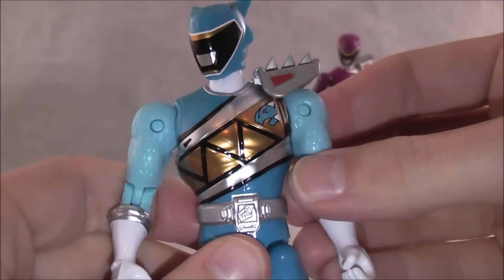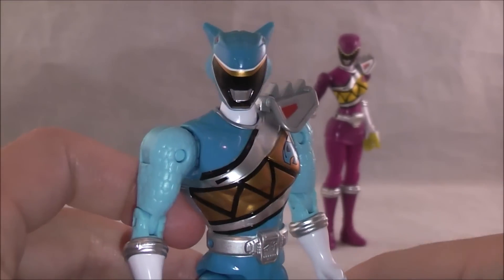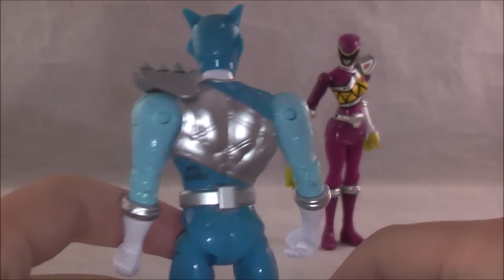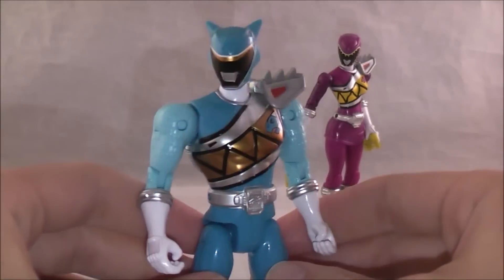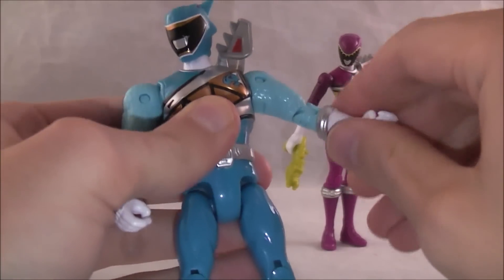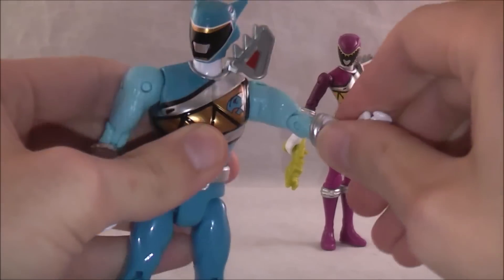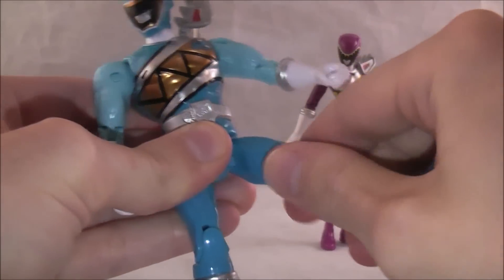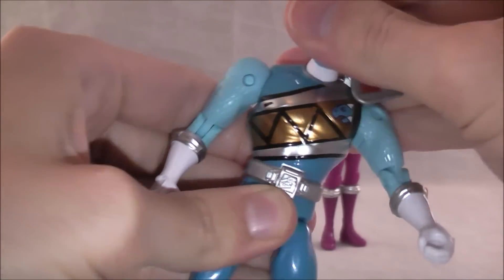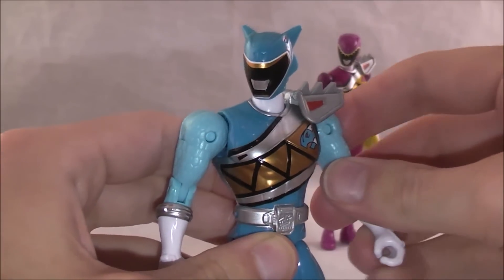Color-wise, they did a good job on this guy. The differentiating colors look really good — they got a really good light color on there. Just aesthetically, I think they did a good job on Aqua's figure. It's the same exact figure mold as the others, so you have the same articulation: solid range of motion on the arms, single knee joint, swiveling at the legs, and his head can move all around. You got this little thing in hand, so pretty basic stuff.